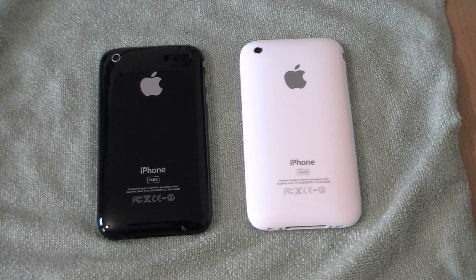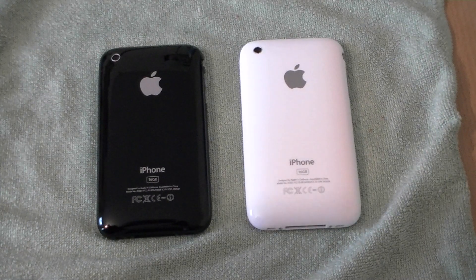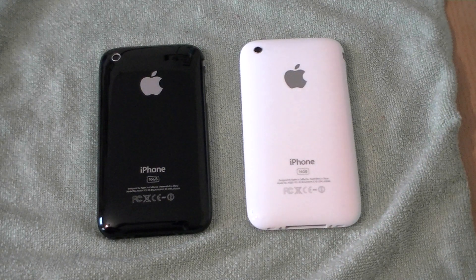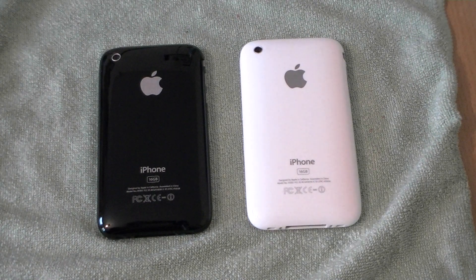Hello guys and welcome back to the world of tech. I'm Darren Dunn and I'm going to be helping you guys make the hardest decision when you go to get an iPhone 3GS on contract or on pay as you go. So whenever buying an iPhone 3GS, not everyone knows exactly which colour they want.